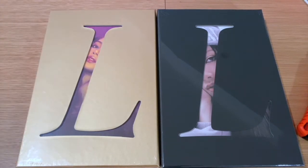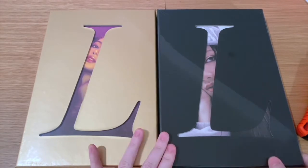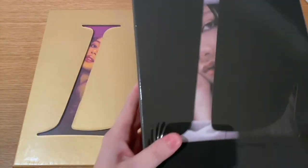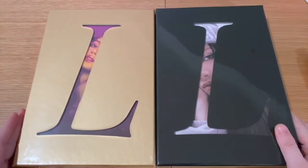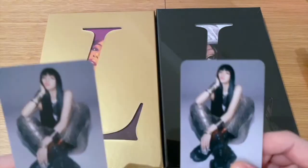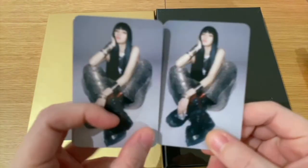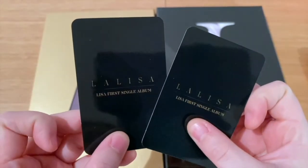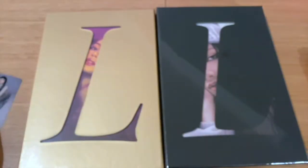Hey guys, welcome back to my channel! Today we'll finally be unboxing Lisa's first single album. The title track was 'Lalisa' and I believe there are two tracks: 'Lalisa' as well as 'Money.' You get two versions of the album, which I both got. Also, as a pre-order you get some extra photo cards, which I've got here.